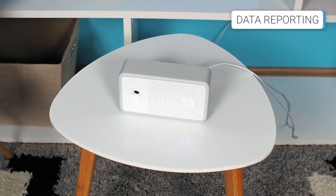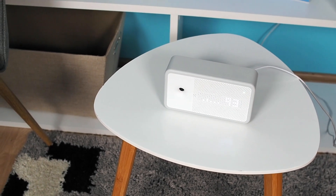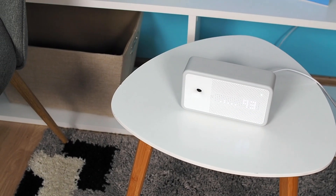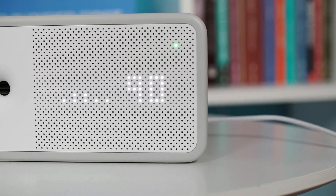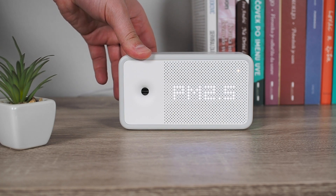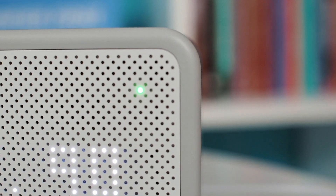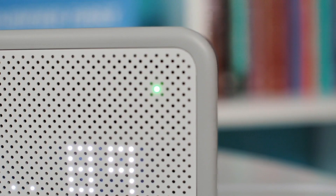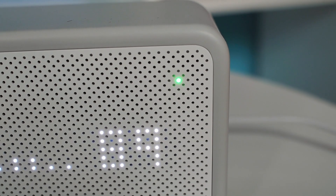In addition to having highly reliable sensors, another crucial aspect of an air quality monitor is how it presents data to the user. The AWARE Element uses two methods for displaying data. The first is through the dots on the display, which form numbers and letters. The displayed information can be toggled using the button on the back or through the smart app. There is also a small LED light in the top-right corner that indicates the current air quality, lighting in green, orange, or red depending on the air quality.